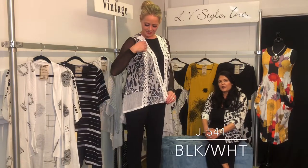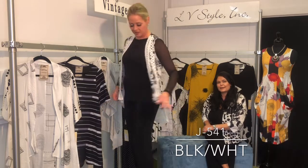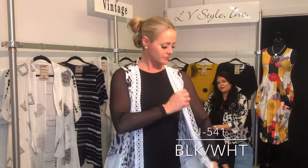A funky little mixed media vest — you've got the white mesh as well as the burnout and the little crochet lace trim. Just kind of a fun panel vest.